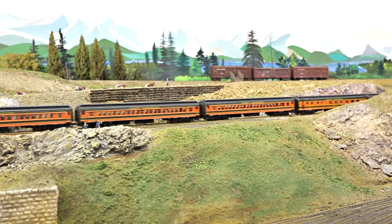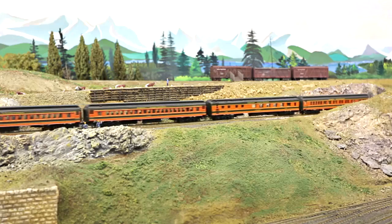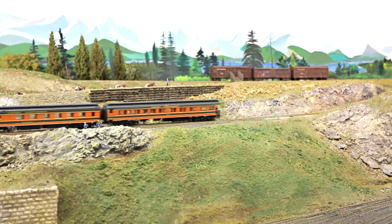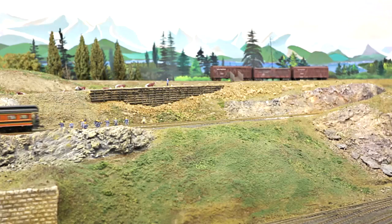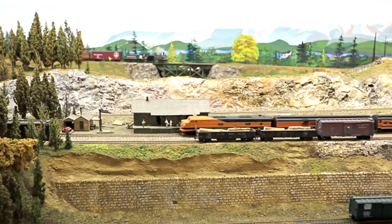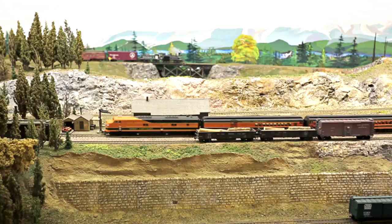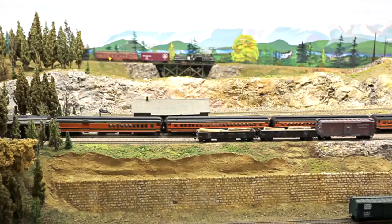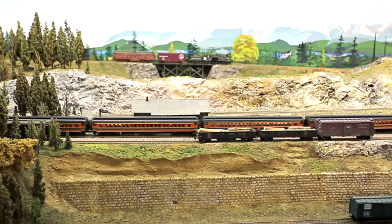DCC makes operating the layout much more fun. I like to have six or seven operators up here — it really brings the layout to life. Construction of the mountains and hills was done with the tried-and-true cardboard strips, stapled and glued together, covered by plaster-impregnated cloth.